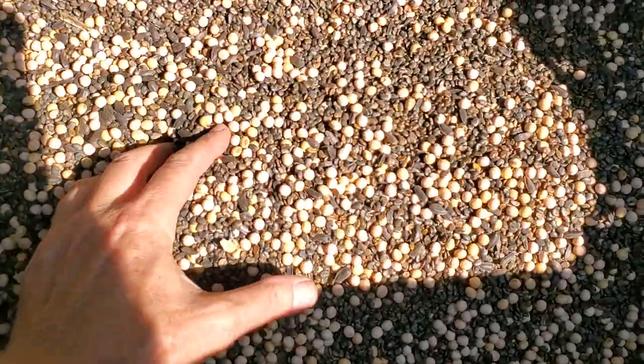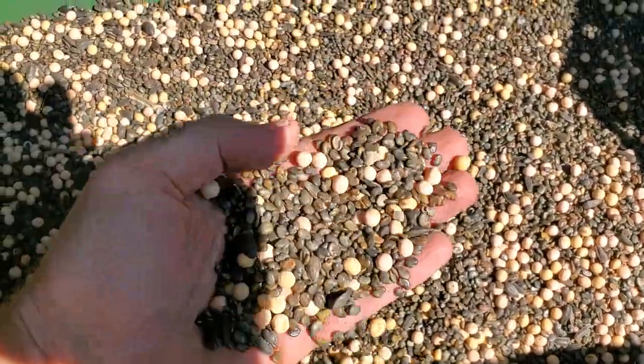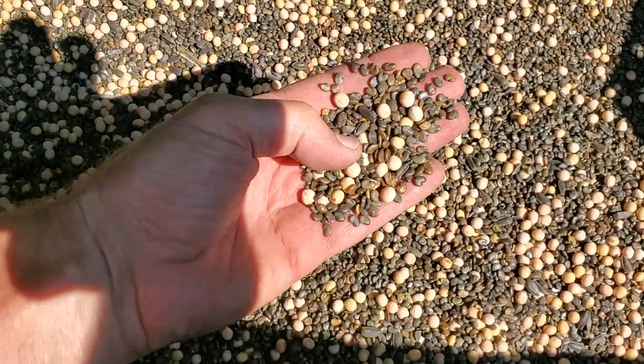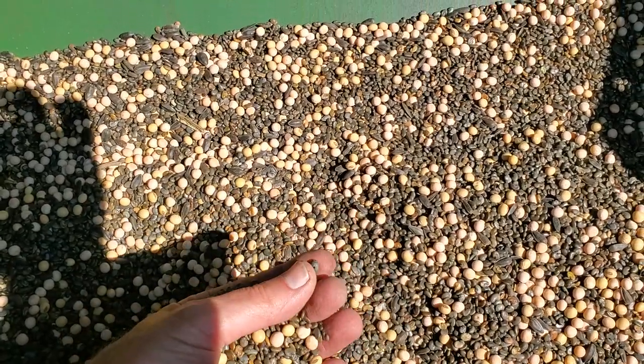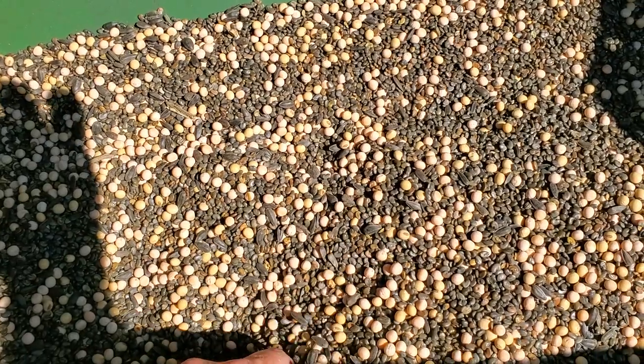This is what the cover crop looks like mixed in the box. You see the peas, the soybeans, the sunhemp — those are the predominant black ones in there. There are a few sunflowers, not many. There's not enough growing time left to really have the sunflowers bloom — they should have been in the ground two months ago, end of May, beginning of June, about six weeks ago.